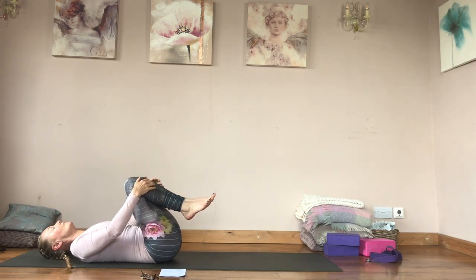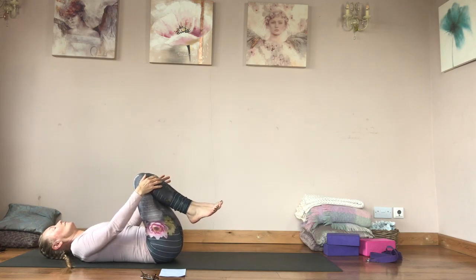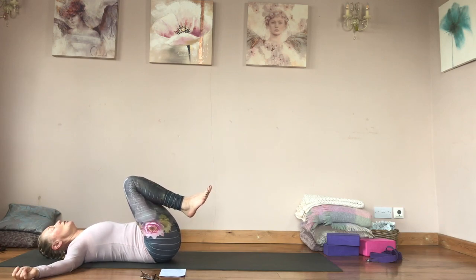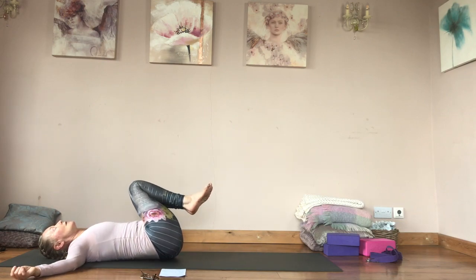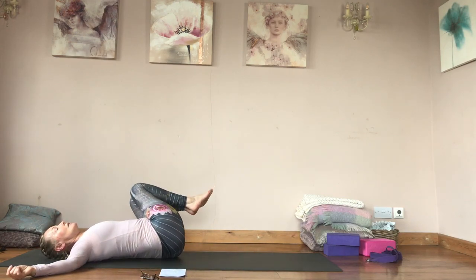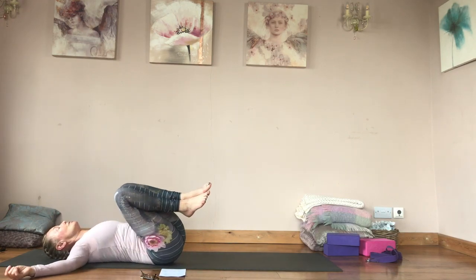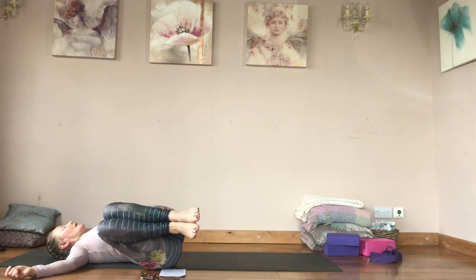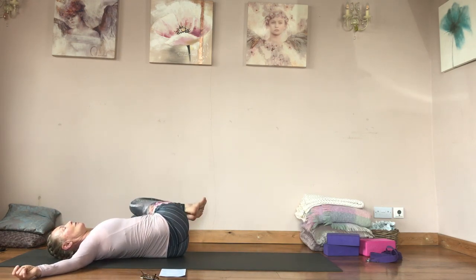Open your arms out, squeeze your legs together. Big breath in, push your lower back into the floor, and then exhale to twist — keeping both shoulders down on the floor but not letting your legs touch down. You're using this as core work: engage your core to control the descent of your legs, and then use that strength to pull your knees back up.